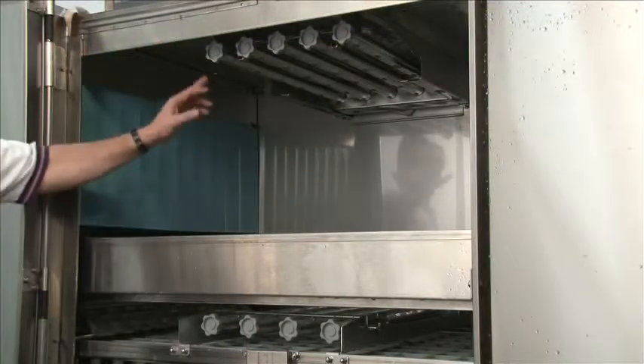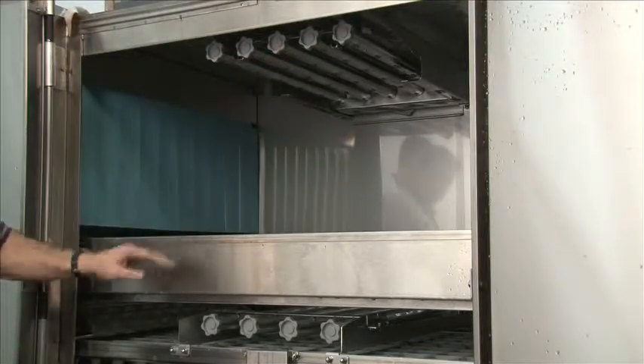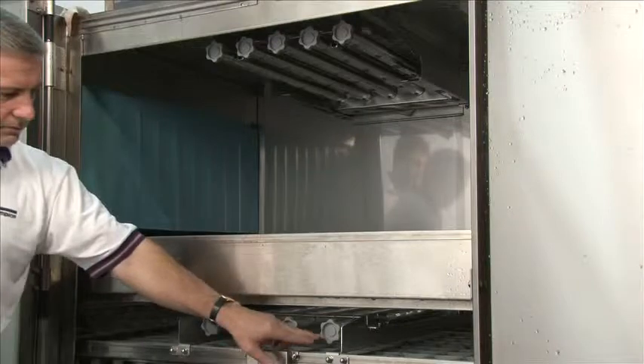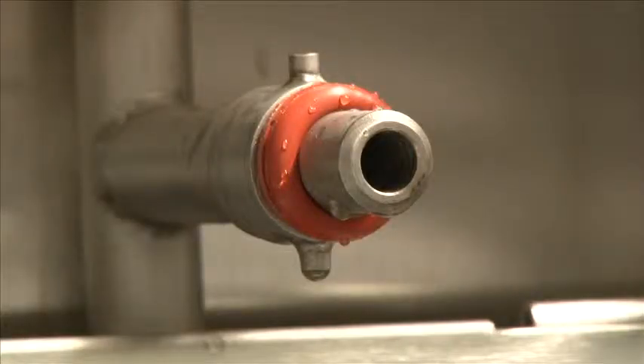These wash arms are not interchangeable — notice we have five wash arms at the top location and only four at the bottom. This is our design for maximum cleaning purposes. What we're showing now is the reassembly and disassembly of our dual rinse or econo rinse arm. This arm must be cleaned after each meal period because it recirculates the water from the final rinse and can get debris stuck in the nozzles.